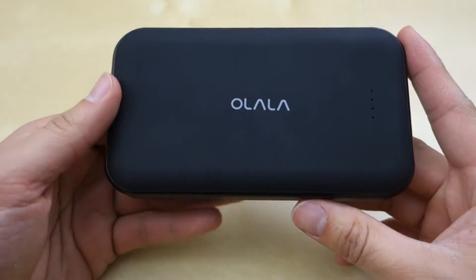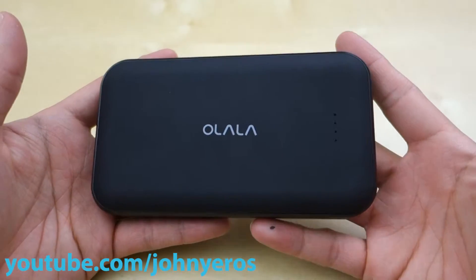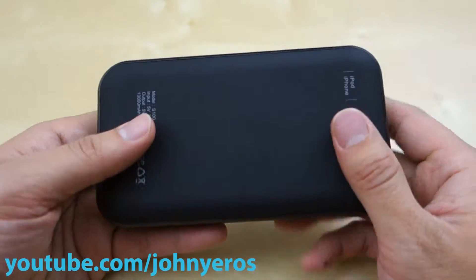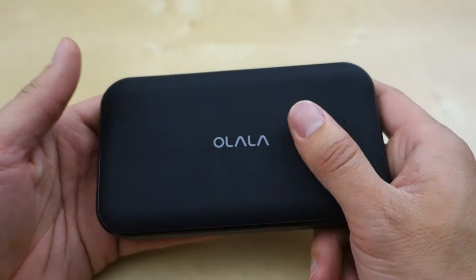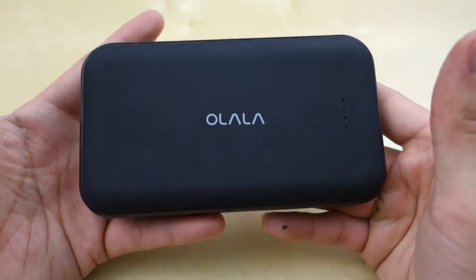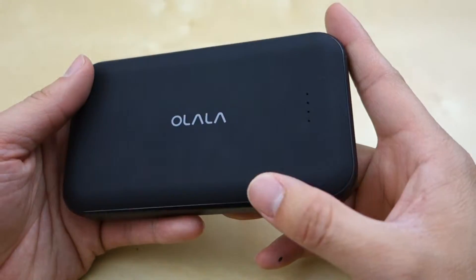As you can see here, this is a pretty nice battery pack. It is rated for 13,000 milliamp and it came in this nice soft-feel plastic. It feels pretty nice in the hand, though it does attract a decent amount of fingerprints and dust.